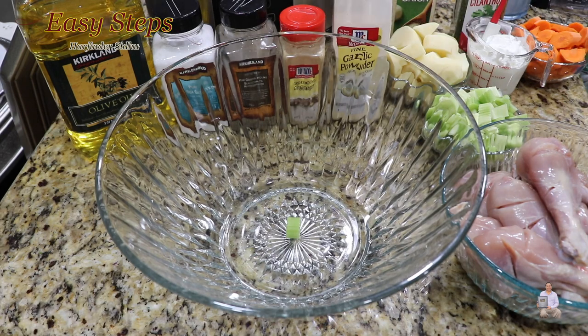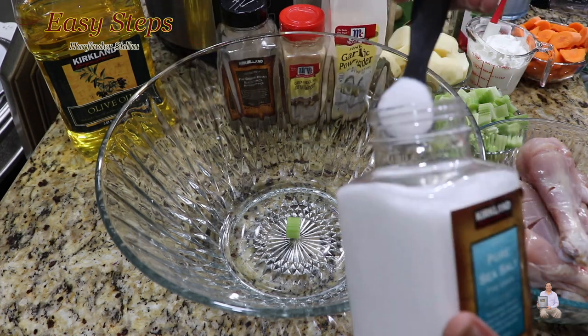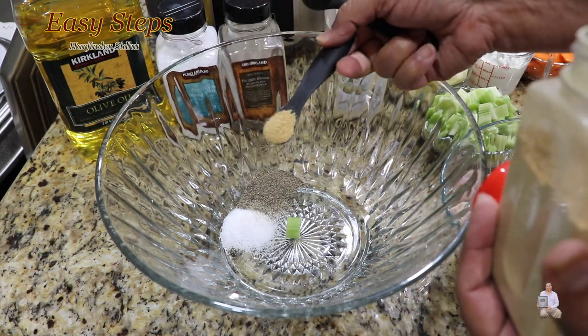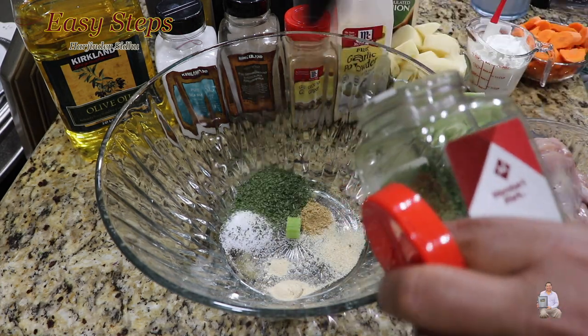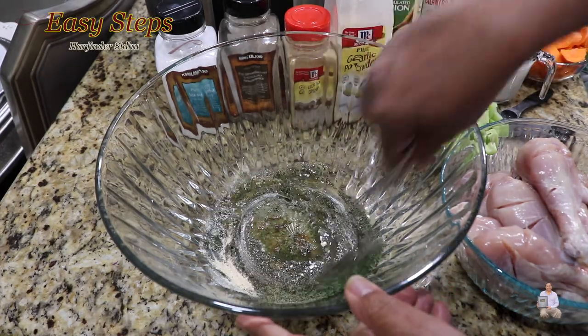Let's start marinating the chicken drumsticks. Get a big mixing bowl. I made three cuts on each drumstick and washed them with cold water. Now we're going to add the spices: salt one teaspoon, black pepper one teaspoon, half teaspoon ginger powder, half teaspoon garlic powder, half teaspoon onion powder, cilantro two teaspoons, and two teaspoons of olive oil. With the help of a whisk, combine it all.